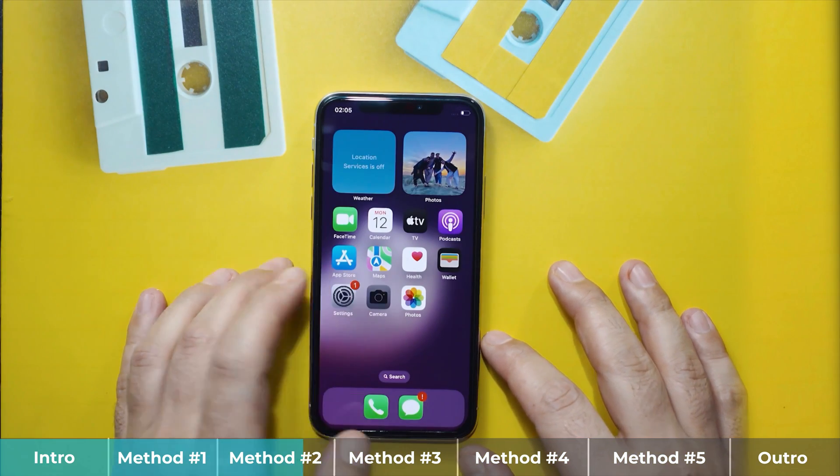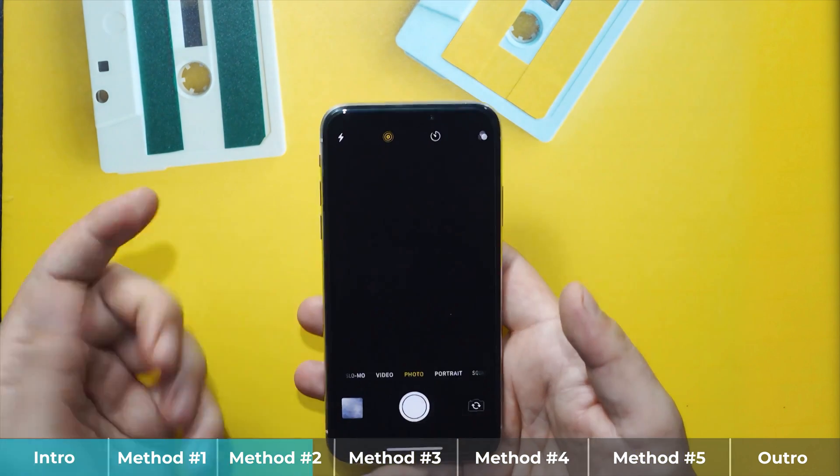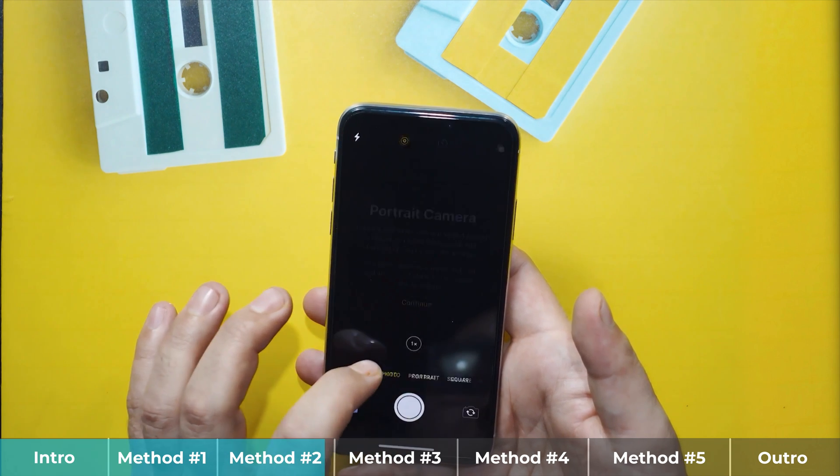Once your iPhone is restarted, check the camera to see if it's working or not. Mine is currently not working, so this method didn't work for me.